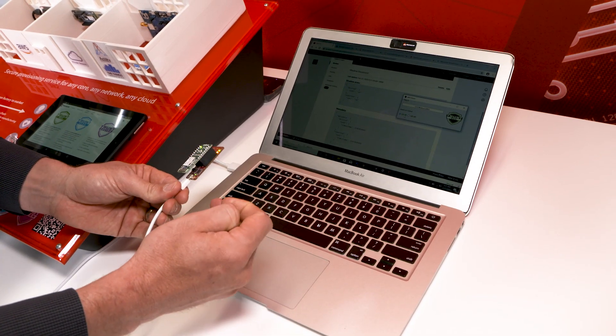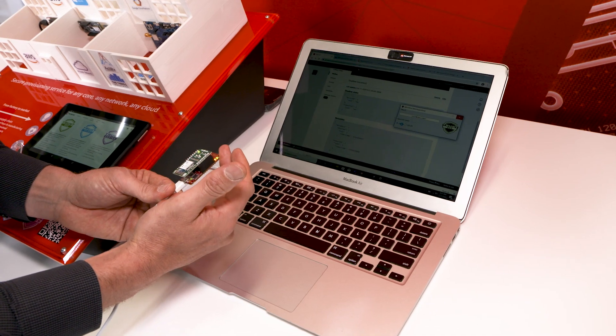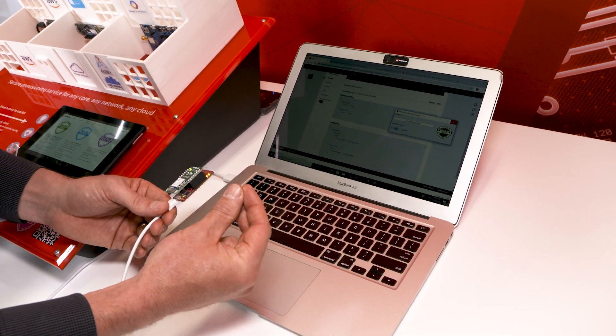You'll have all the code that handles the microcontroller, the Wi-Fi, the secure authentication using Trust & Go, and the multi-account registration features from AWS.